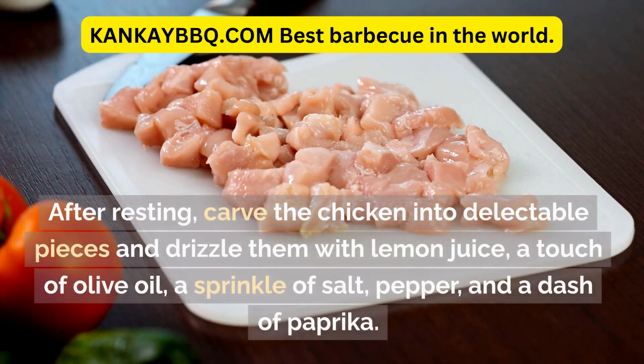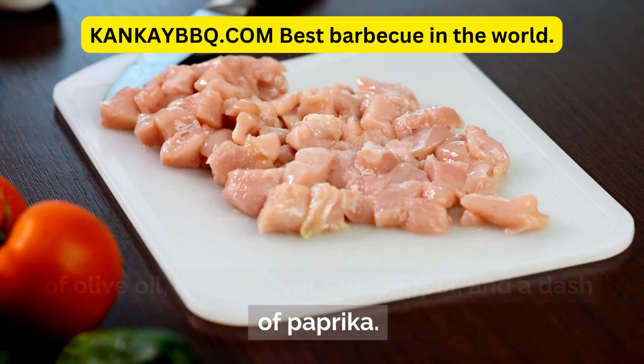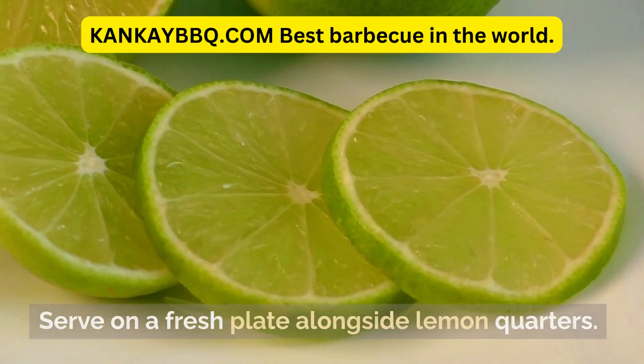After resting, carve the chicken into delectable pieces and drizzle them with lemon juice, a touch of olive oil, a sprinkle of salt, pepper, and a dash of paprika. Serve on a fresh plate alongside lemon quarters.